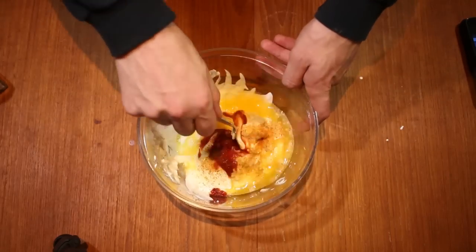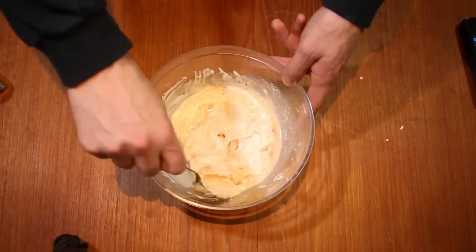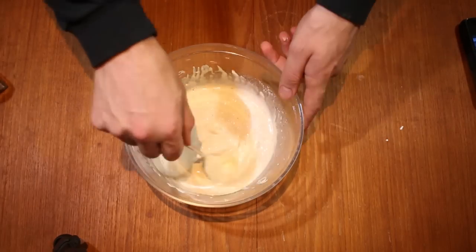Now we stir. And I realize at the start that this looks gross. But when it all comes together, it'll be fine.